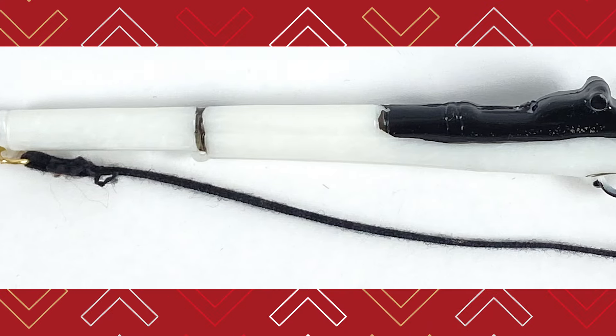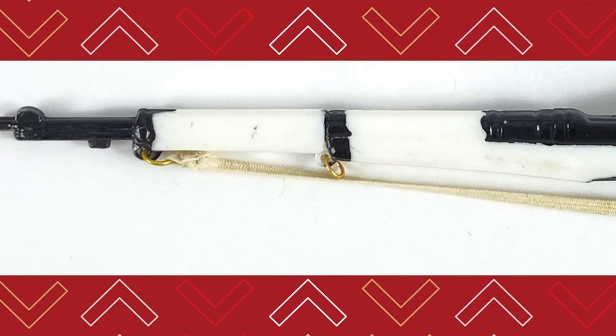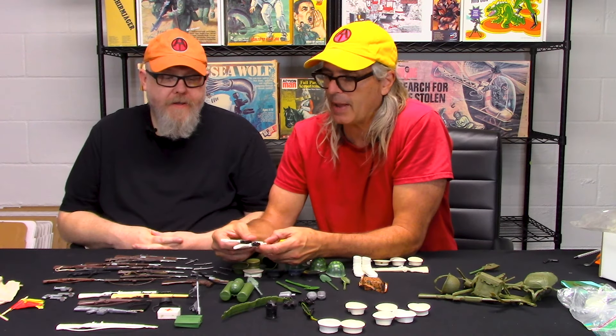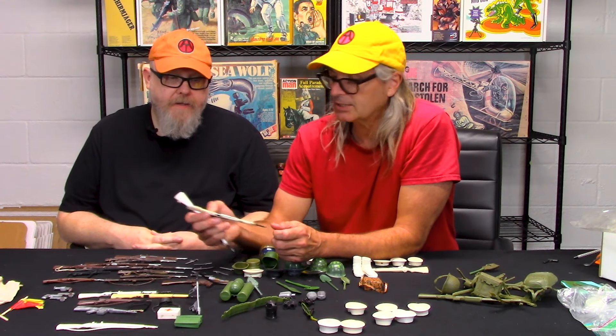Look at this rifle versus this rifle right here. This one's got a black strap — the GI Joe one had a black strap. This one has a white strap; no GI Joe one had a white strap. And also just the quality of the paint — you can just see the paint markings. They were banging these things out as quick as they could. The paint is terrible — it's sloppy. That's a really key word.